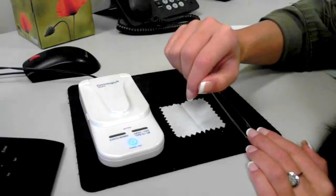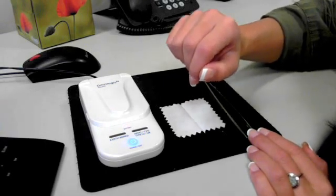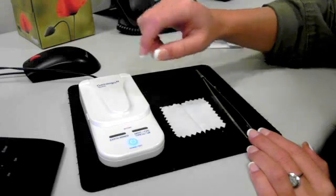Traditional testers will test a created diamond as natural, so this product is really essential to anyone buying or selling diamonds. Thank you!